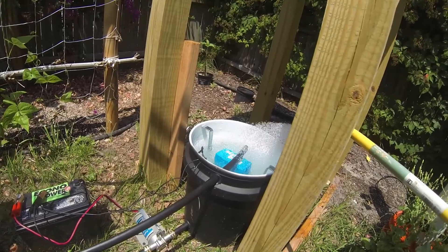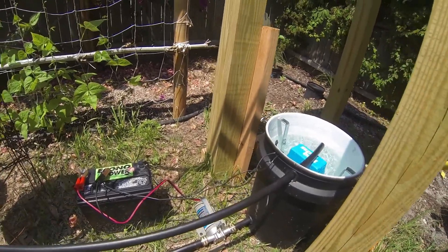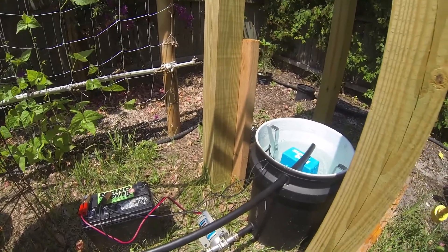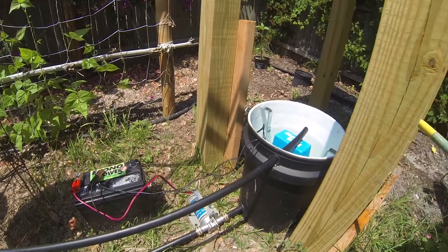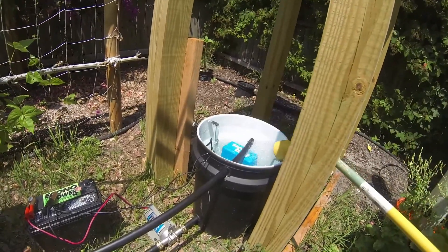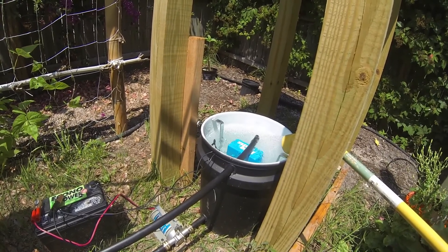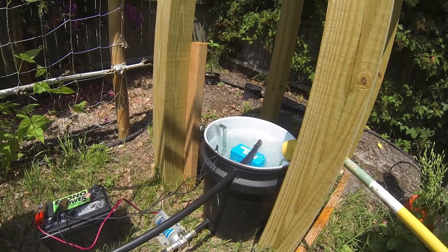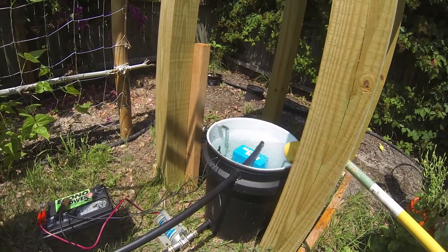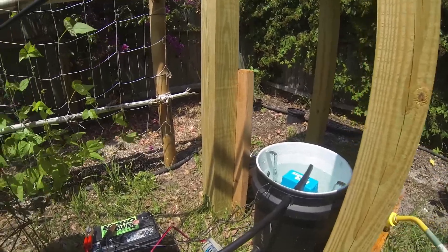Let me show you what happens when I fill this up. The pump comes on, and the float valve will reset and turn the pump off. Simple, huh? This only took me five months — it's so simple it took me five months to do it.